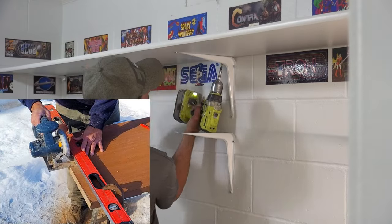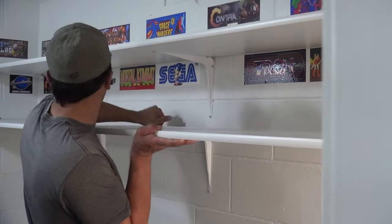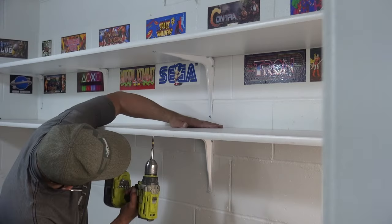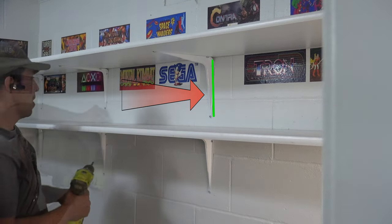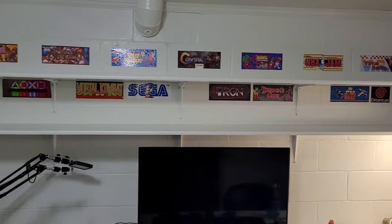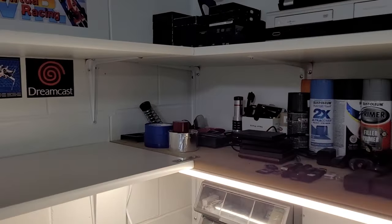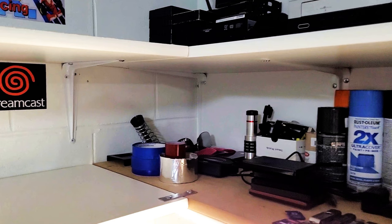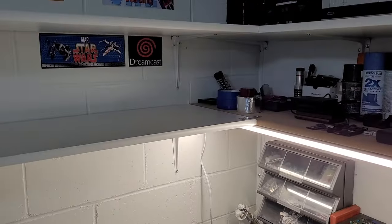To cut the shelving, a circular saw works well, but I would recommend using some sort of a guide to keep your cuts nice and straight. As far as the spacing goes between each shelf, that's really up to you, but keep in mind the length of the bracket where it attaches to the wall will dictate the minimum space there can be between each shelf. With this shelving, I ended up connecting it to some smaller shelves that were already in place. To connect shelves together, you can use a small metal flat bracket with short screws as shown here, or you can try to center a shelving bracket right in between the two shelves. The installation of these shelves is now done.